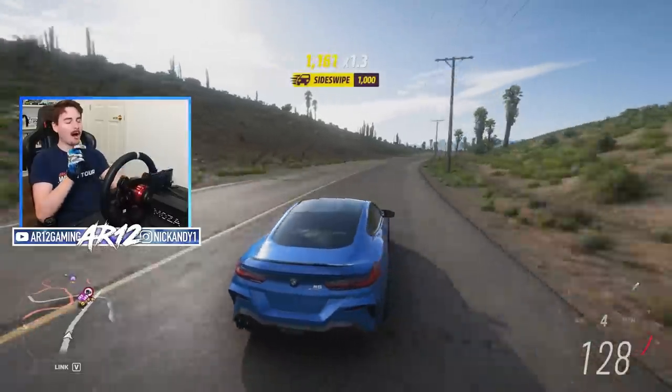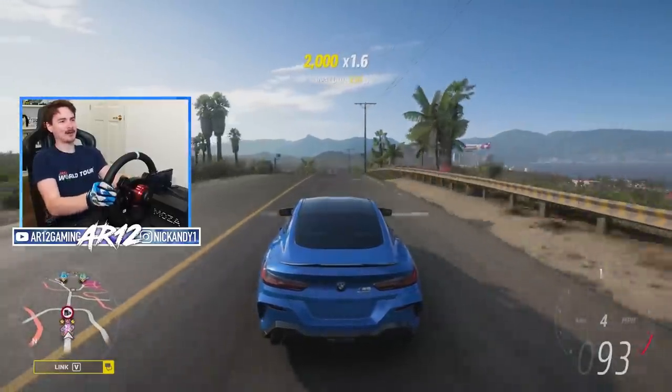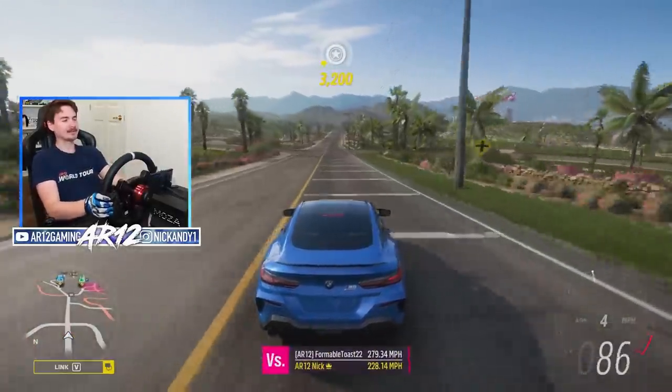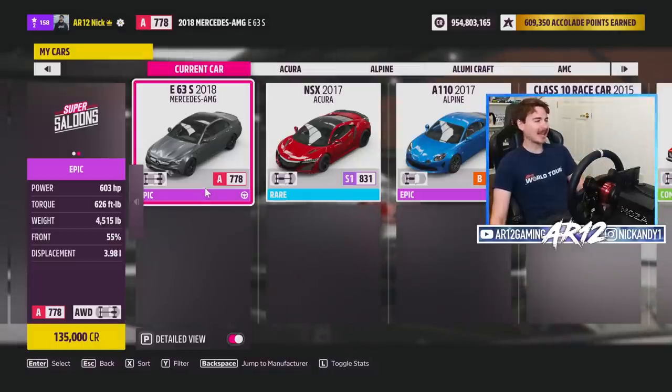I can tell you why I absolutely love this racing wheel because I've actually been using it for a little while — this isn't actually my first impressions. Let's jump into Forza Horizon 5 with two cars that I haven't shown off just yet. Let's start things off with the Mercedes E63 AMG.